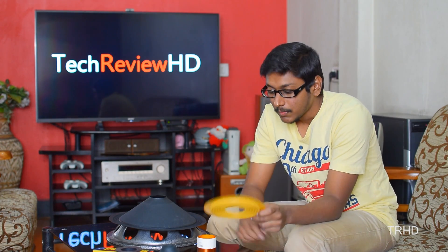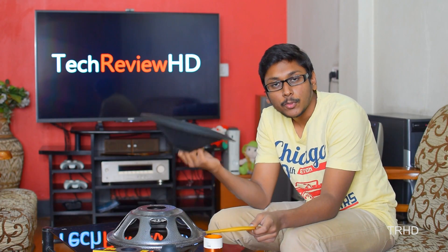You will also need a fabric spider which is used to hold the voice coil, and a cone paper which produces the actual sound from the speaker. Now I will show you the assembling procedure.